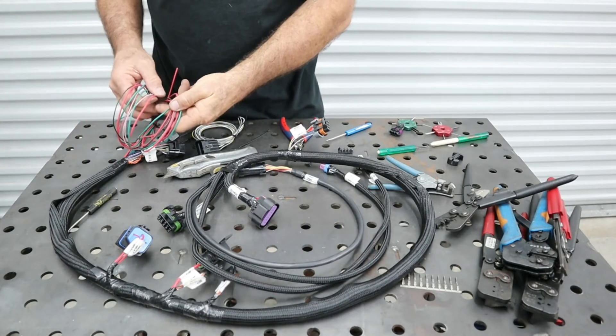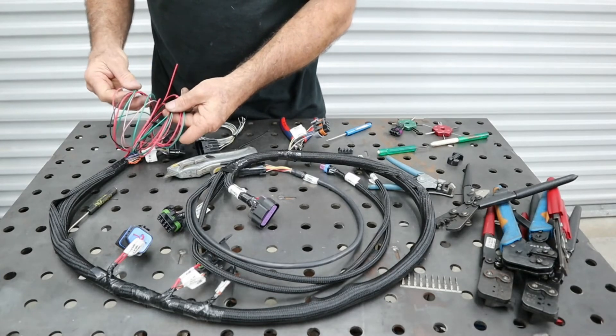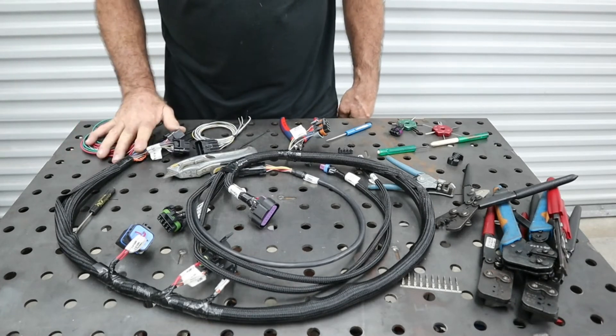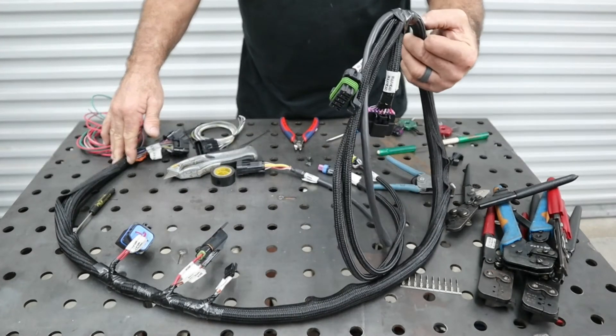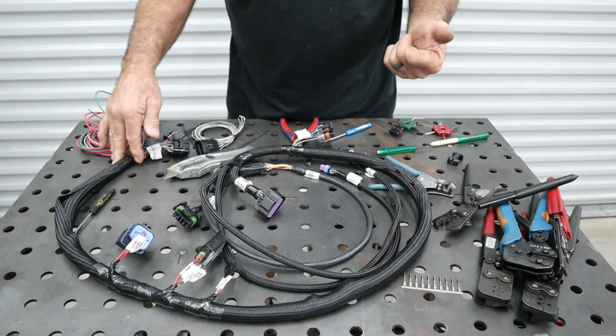We have our power, our ground, our fuel pump, and our ignition turn-on red-white tracer, all at the ECU now where it makes more sense for this installation. Everything else is going to mount under the hood, so we're going to mount it in the car and show that.